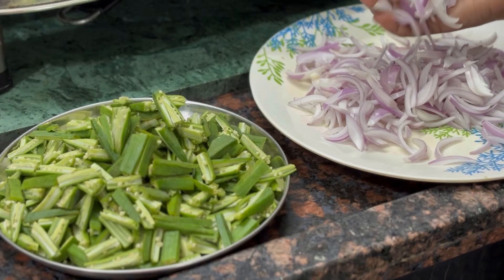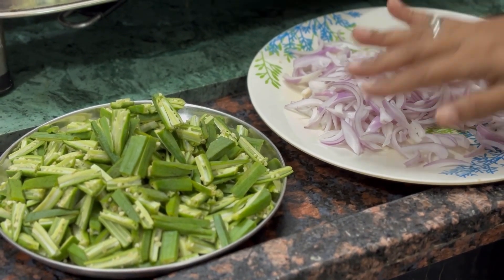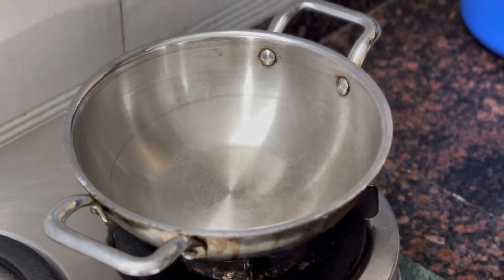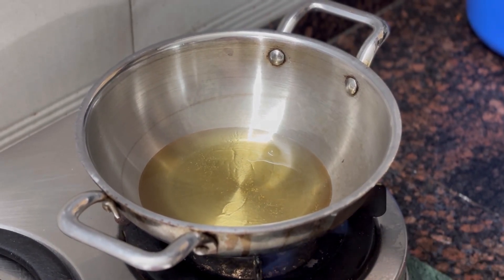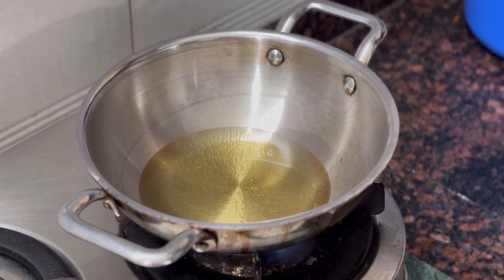To make the recipe, we will add our pan. We will add the pan and prepare it.